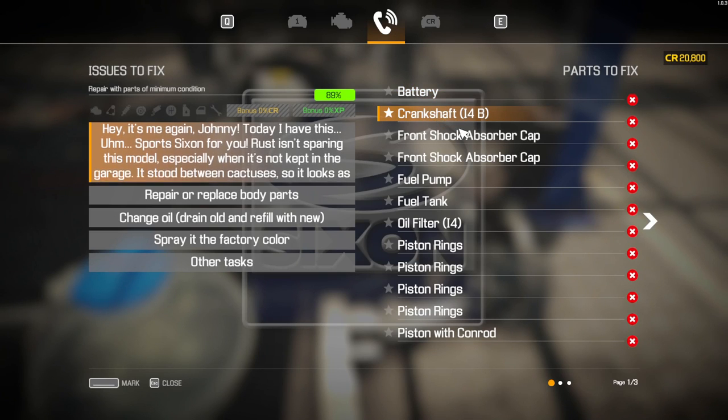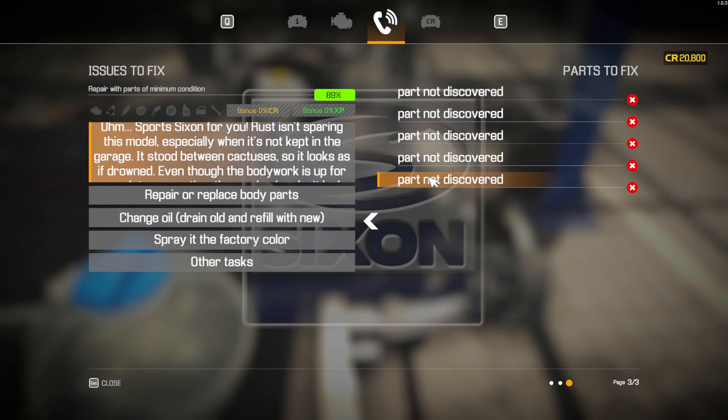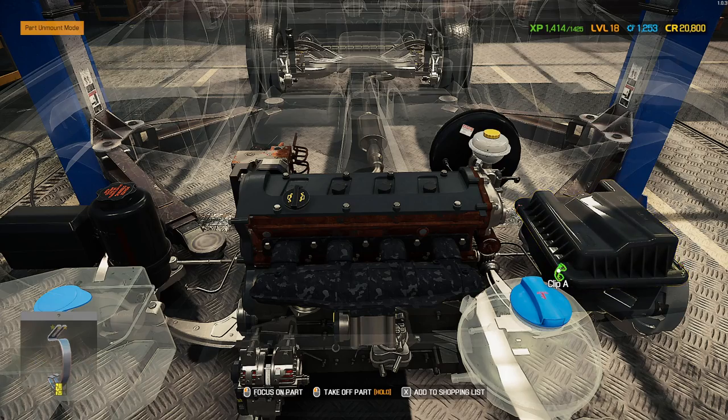Bloody marvelous. Because of crankshaft 14B, we're going to strip the whole engine. This means all the parts we're going to have to find are in the engine. I'm going to strip all of this down. Literally your entire issue with this car is the engine. Let's get into this.